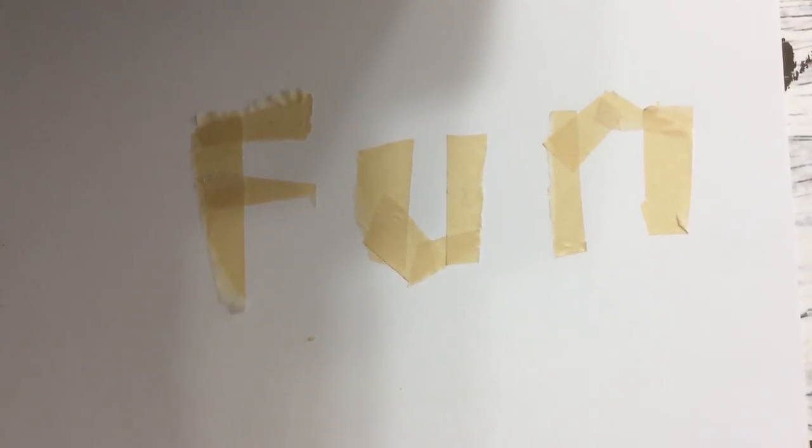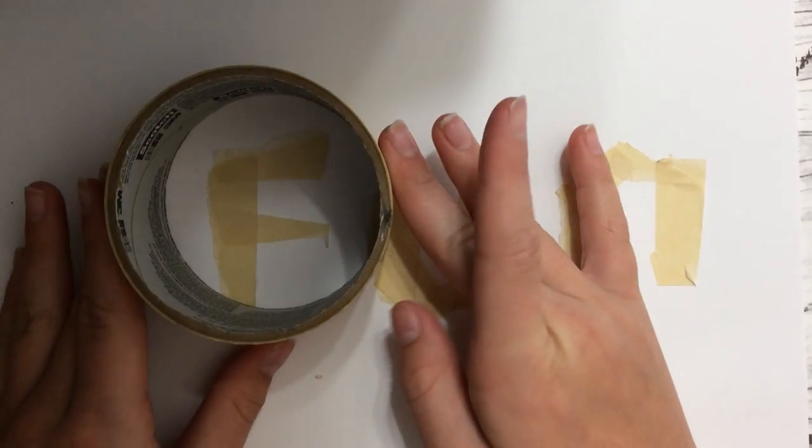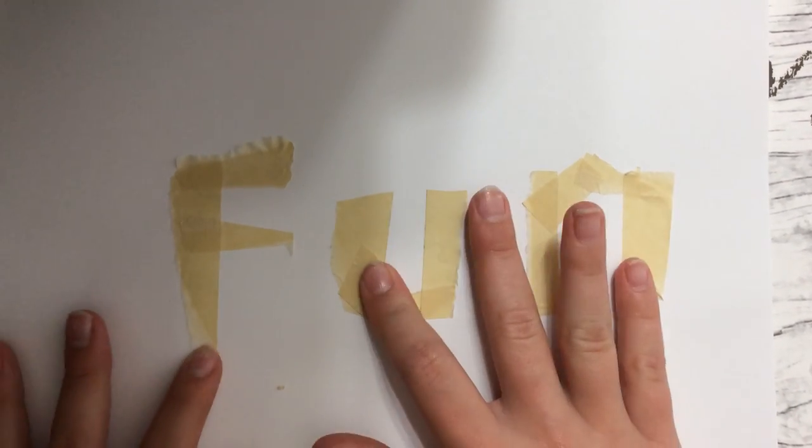Hey guys, welcome back to the front camera tune. Today I will be doing this really cute, fun project. I've already gone and put my tape here on it and I wrote out the word 'fun.' You can write any word you want down. And then I'm going to show you guys the supplies you need.